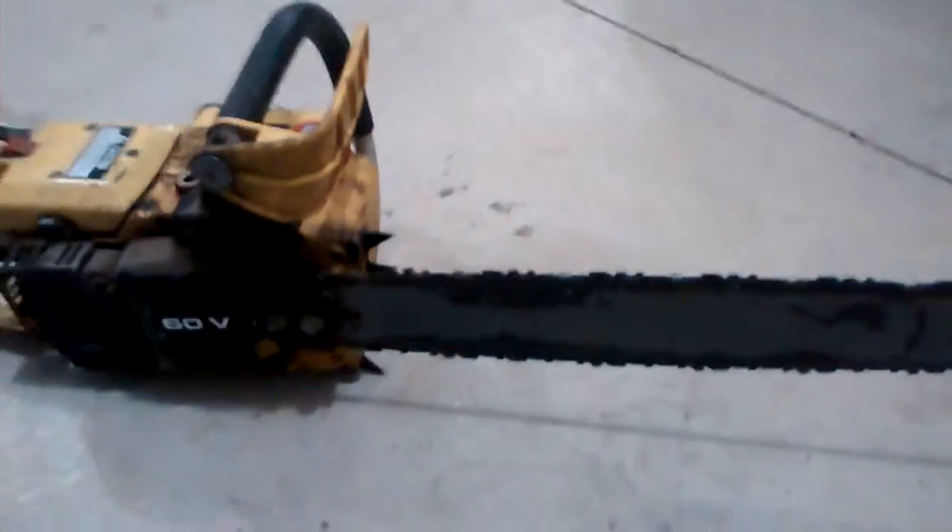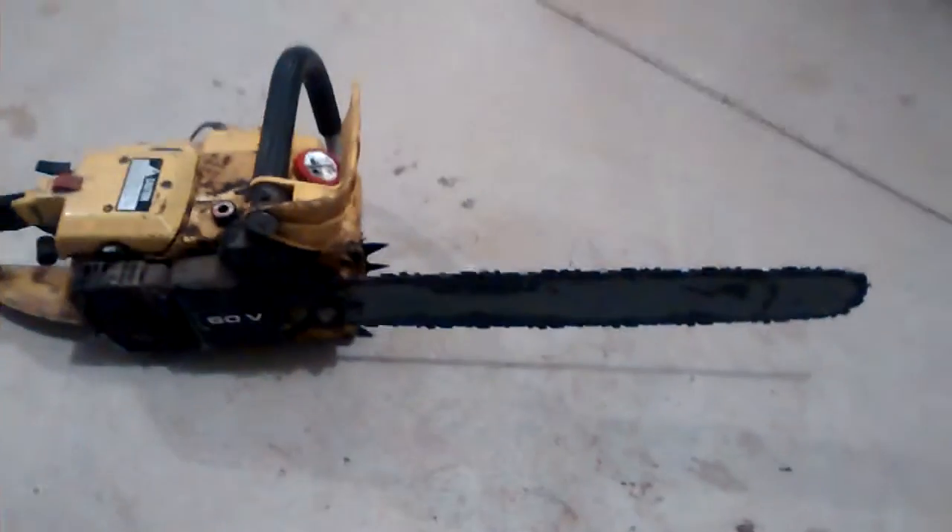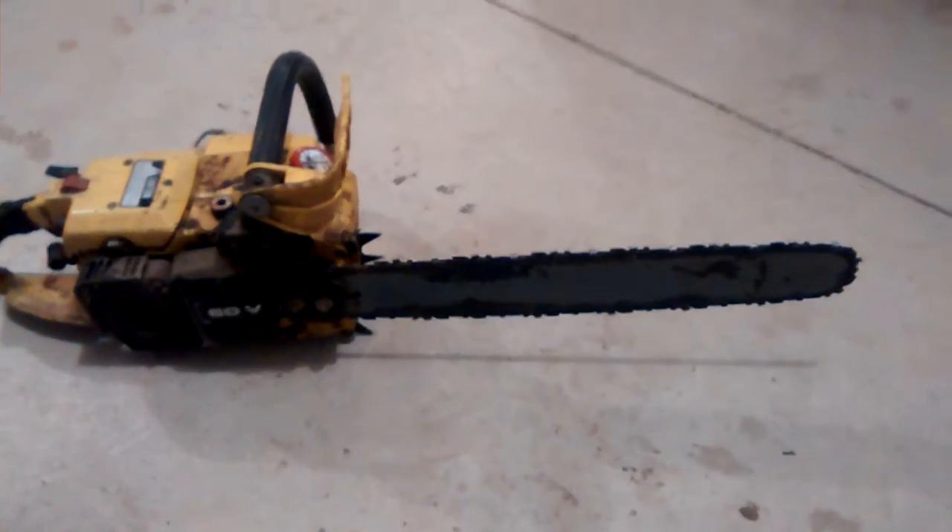This has got pretty high compression. It just makes it a little bit easier to start when you pull this lever here back — there's actually a decomp switch on this as well. I've got this thing for sale. If you're interested, shoot me an email at rustbeltcycleparts@gmail.com, or visit my website rustbeltcycleparts.com.